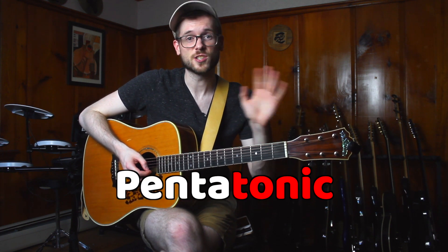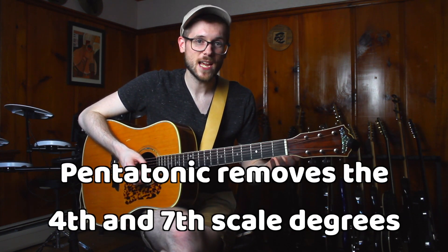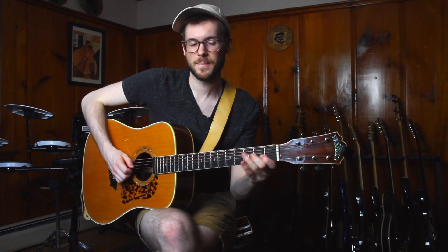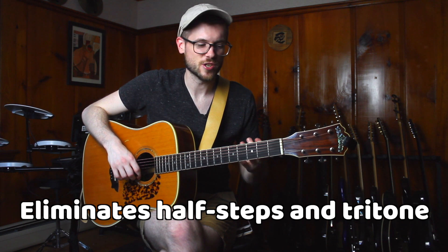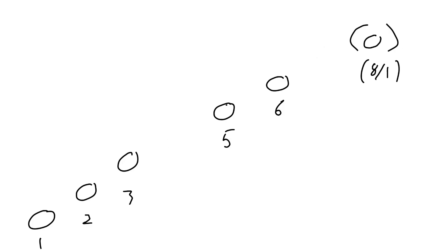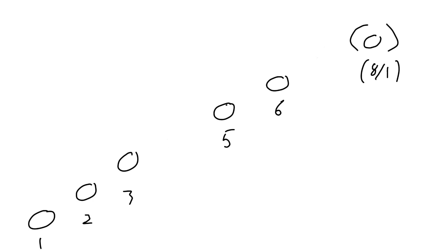Now the pentatonic scale — pentatonic meaning five notes — comes about when you take the two most tense notes out of the major scale: the fourth scale degree and the seventh scale degree. Not only does this get rid of the half steps, but it gets rid of the tritone, which is our biggest piece of harmonic tension in the scale. What this leaves us with is: 1, 2, 3, 5, 6 — and then we start over on 1, 2, 3, 5, 6. If you're a solfege person, it's do, re, mi, sol, la.